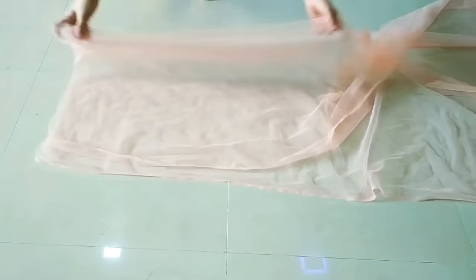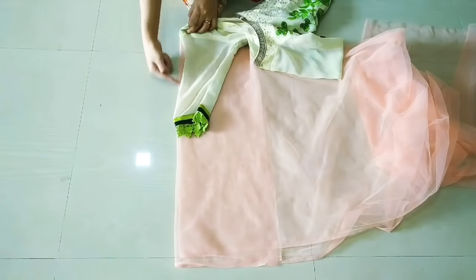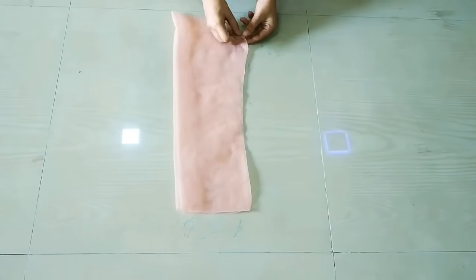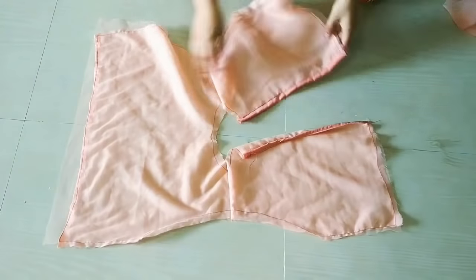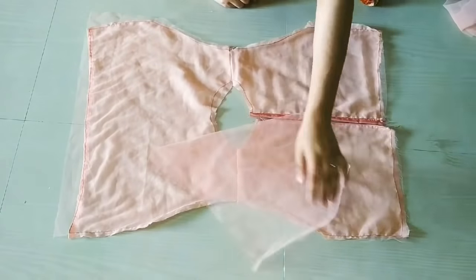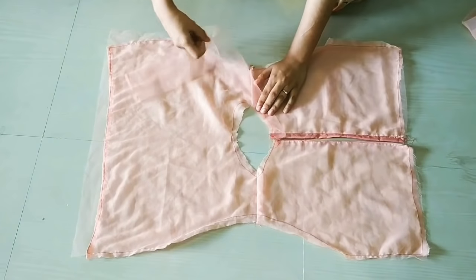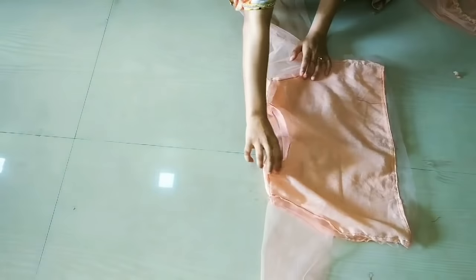Now we will cut the sleeves. After the corner edge, fold it in half. We will place the sleeves on the folded side and mark all over. Then we will place the sleeves on top and attach them to the front. After attaching the sleeves, we will add a neckband strap which is 4 inches in width. After folding it in half, we will attach the open side and stitch it in place.